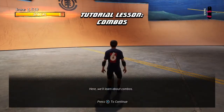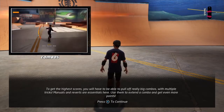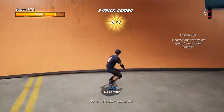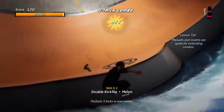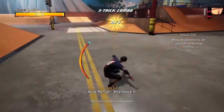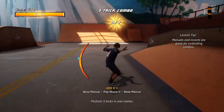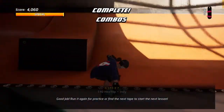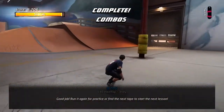Here we'll learn about combos. To get the highest scores, you will have to be able to pull off really big combos with multiple super tricks. Good job! Run it again for practice, or find the next tape to start the next lesson.